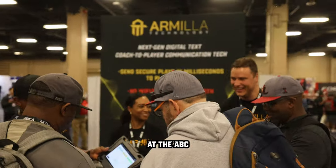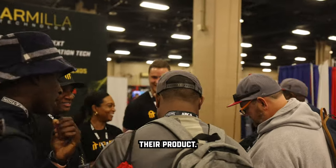I saw them at the National Baseball Convention at the ABCA in January. They showed me their product, and I thought enough of it to try and purchase it right away.